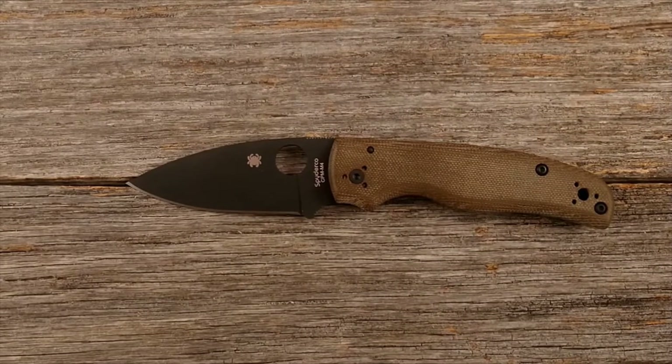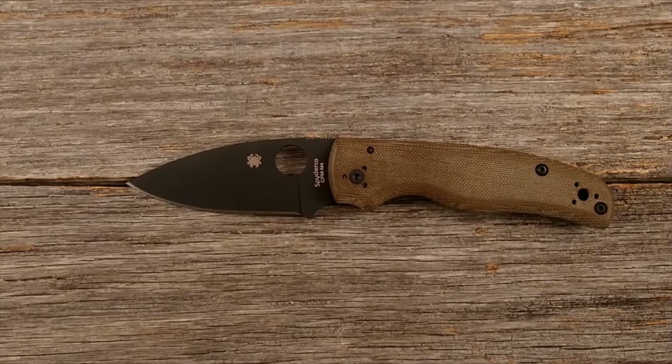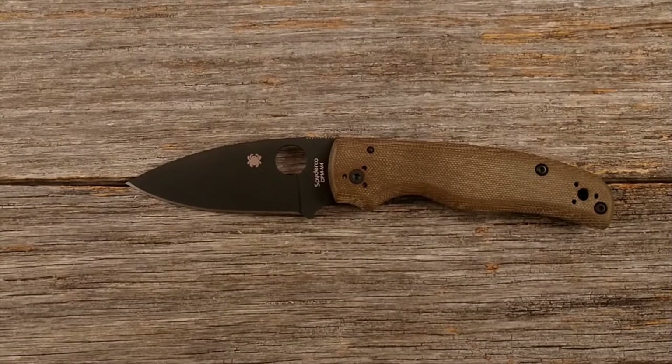The replacement knife did have its own set of issues as well. This is a Spyderco Shaman — a Blade HQ exclusive made with CPM M4 steel and Micarta scales. But overall I did end up deciding to keep this knife in spite of some of the flaws, even though it actually had more issues out of the box than the Zero Tolerance. I like the way it feels in the hand so much better — the ergonomics, the look, everything else about it so much more than I did the Zero Tolerance. So I did decide to send the Zero Tolerance back and use that money toward purchasing this Spyderco.